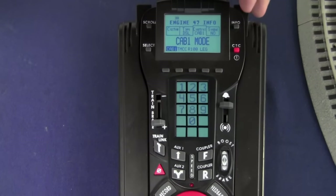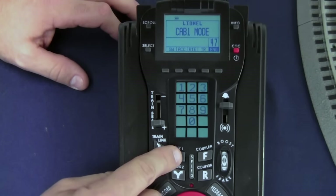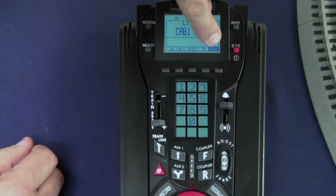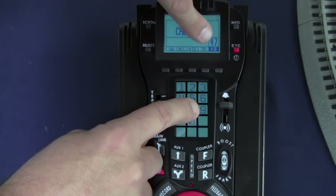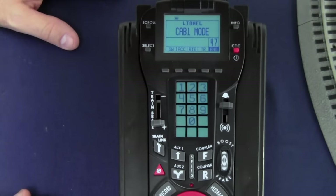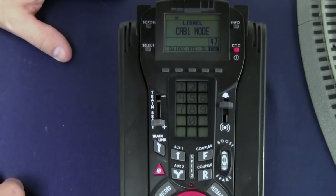Once Cab 1 mode is displayed on the top of the screen, press the info key to come back to engine 47. The controls for your Tyjector are pretty simple. To turn the ejection mechanism on, press the Aux 1 key and then number 9 — it'll display number 9 on screen. That turns the mechanism on. To shut the mechanism off, hit 8. You've also got the rear coupler button to activate the rear coil coupler, the red thumb wheel to increase and decrease speed, and the direction button to change direction. That's pretty much the full feature set of your Tyjector.